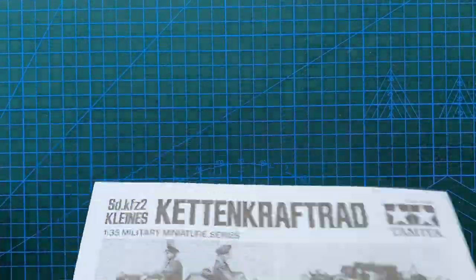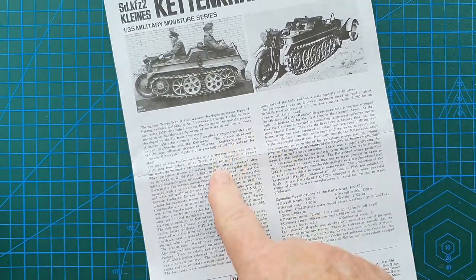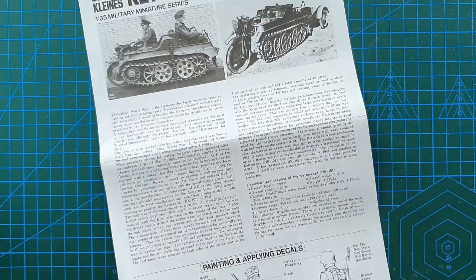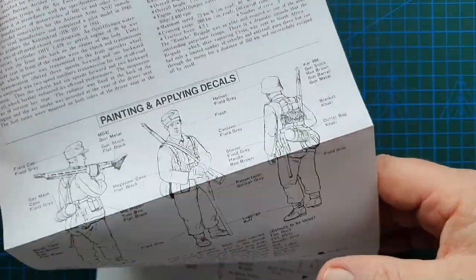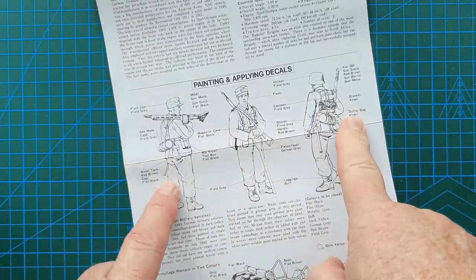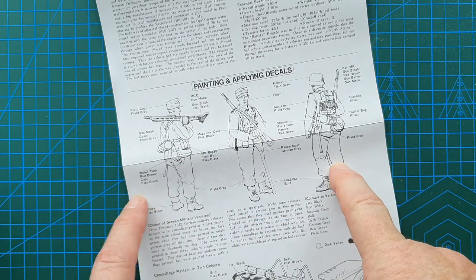The instructions are a basic fold-out sheet — fairly simple and straightforward. You do have a development history of the Kettenkrad with the usual specifications. On the front you have painting and applying decals, as well as the painting of the figures.